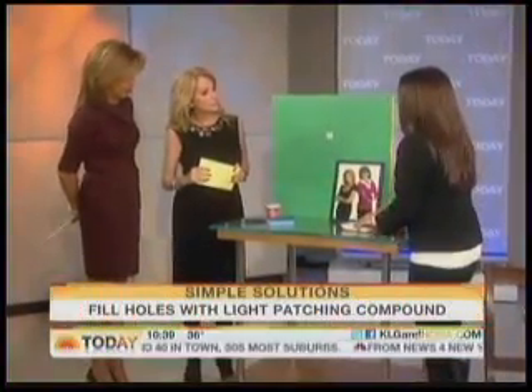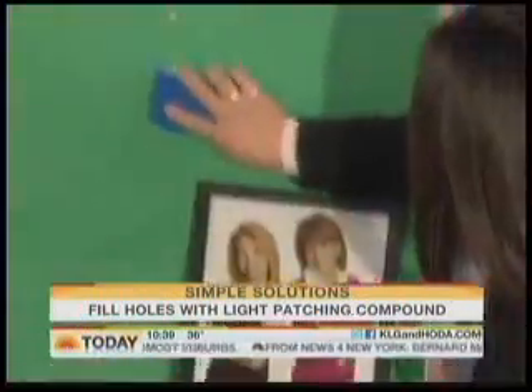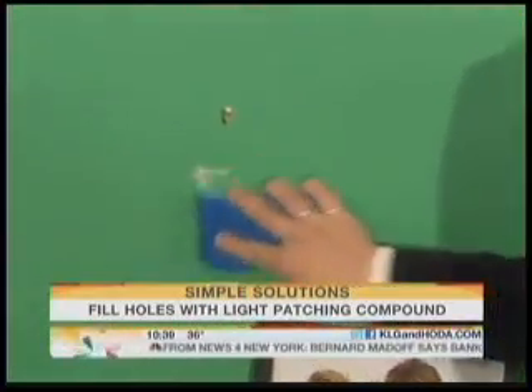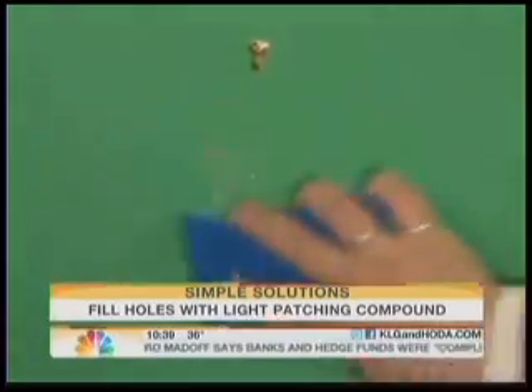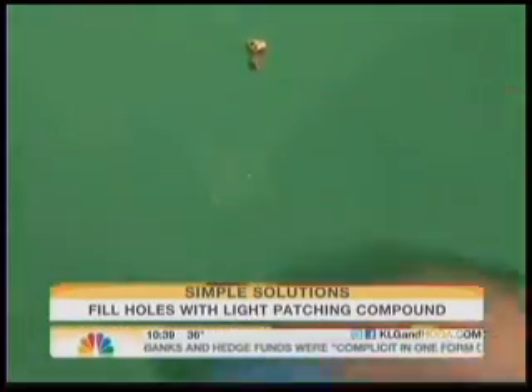You can even overfill it because this stuff is so lightweight. You take a damp sponge and it just rubs away until you have exactly the hole filled the way you want. And then you just patch it up with a little paint. Very easy.